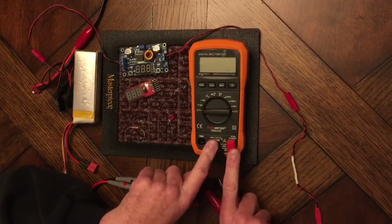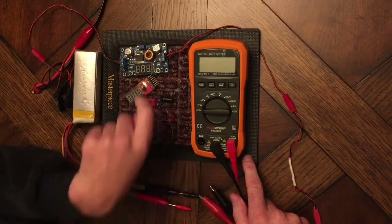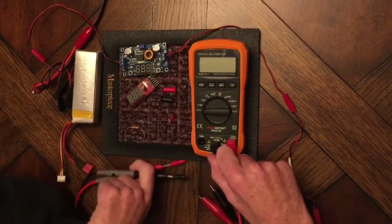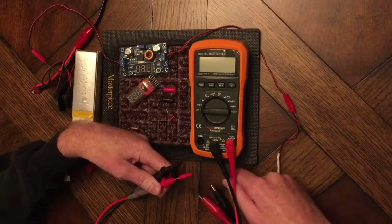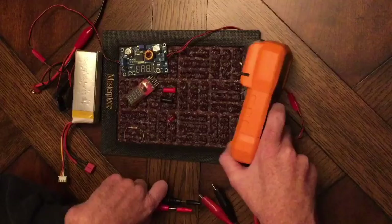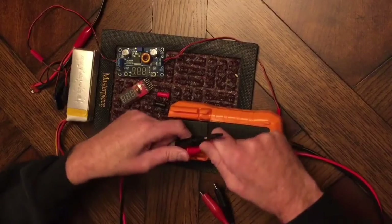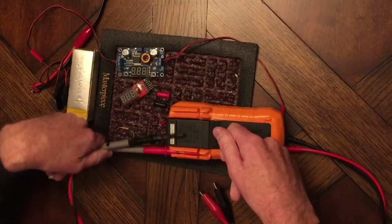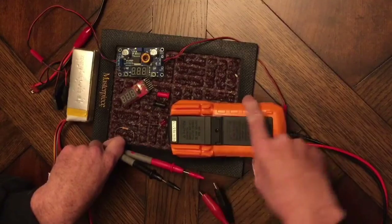These two probes have pieces on the end to protect them. You'll have to be careful not to lose those — most of the time you'll probably leave them in the meter, but there's really no place to put them, maybe if you taped them to the meter. There are also caps that protect the test leads. On the back there are cutouts — if you slide the leads through the end, they lock into place to keep them out of the way, which is a great handy feature.